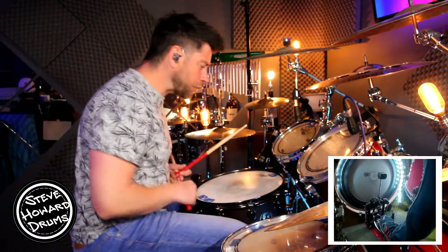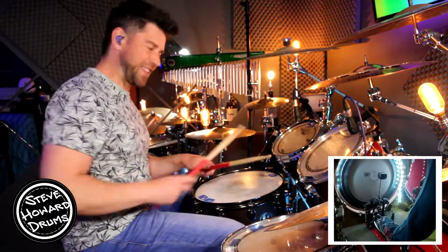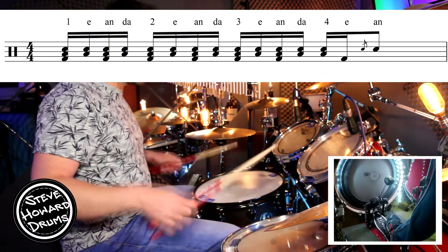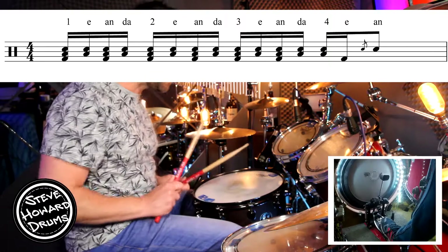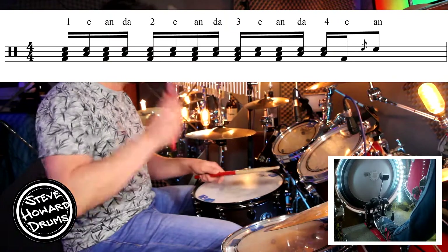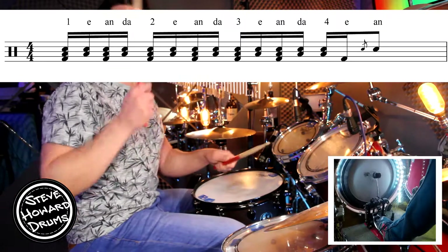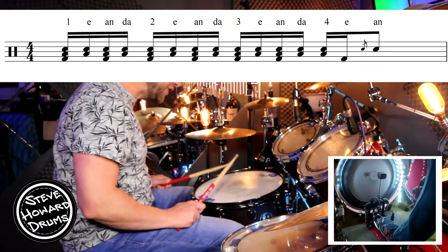When the drums come in next, we've pretty much got sixteenth notes between the snare and the floor tom. The left hand is on the snare, right hand on the floor tom — sixteenth notes, hands going one-and-a, two-and-a, three-and-a. There's a flam on the snare with both hands together on that last beat. The kick goes one-and, two-and, playing all the way through. So with the kick and the hands: one-three-and-a, two-and-a, three-and-a, four-and. And obviously that's quite quick.